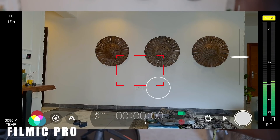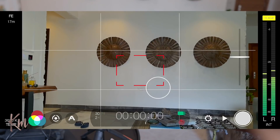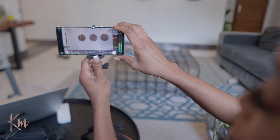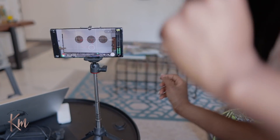To record videos on my phone I like to use Filmic Pro, because with it I have flexibility in setting up my camera. I can put on the grid guide and make sure my camera is properly aligned and positioned, and I can get that cinematic look with full manual control over my phone camera.